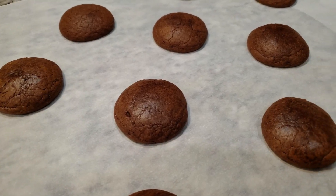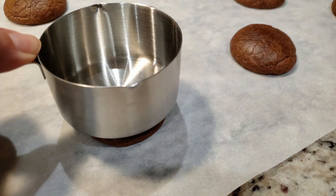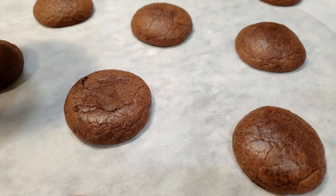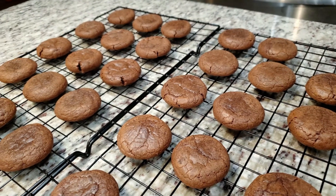Since we're gonna spoon on ganache and add on crushed peppermint, I'd suggest grabbing a measuring cup and while the cookies are still hot, gently press down just a bit. We want a slightly flat surface, otherwise all of the stuff we're gonna put on top just might roll off the cookie. Let these cool completely before we move on to the next step, which is the chocolate ganache.